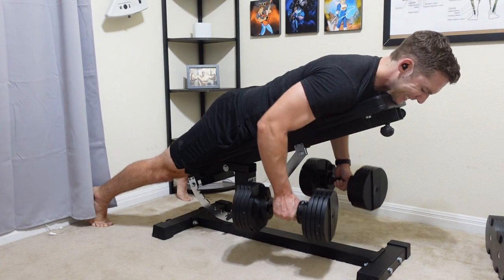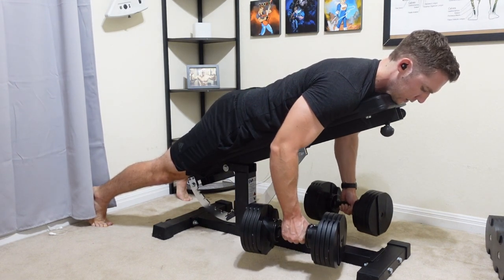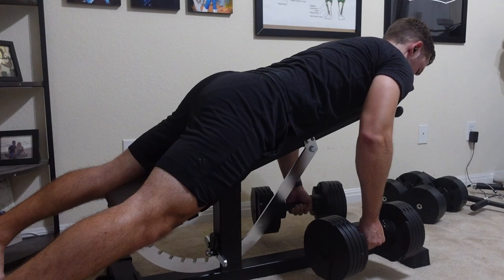The bench itself is very well built — actually my favorite overall bench I've ever used in terms of quality. It can hold a lot of weight and of course has those additional attachments, so you get everything in pretty much a small package.